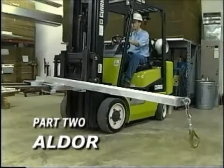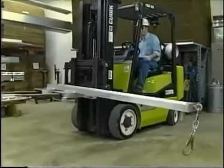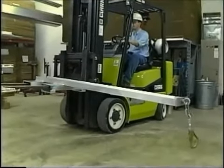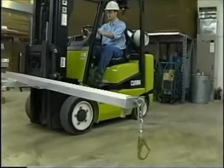In part two of this presentation we'll show you Alden's aluminum All Door door opener designed for exterior rail docks. If you have an exterior dock at least 10 feet wide, the All Door provides an economical way to open the line of boxcar doors one after the other.